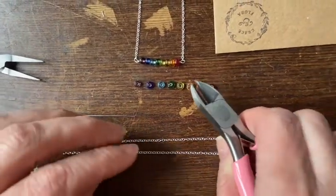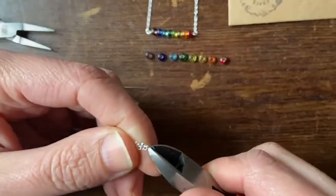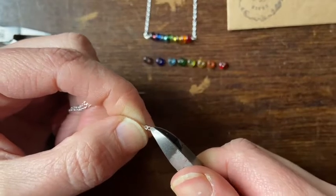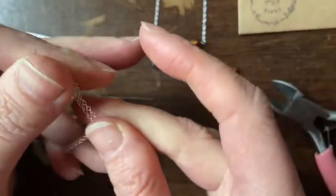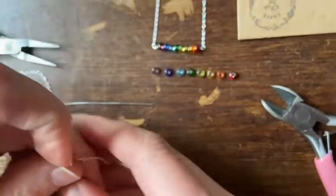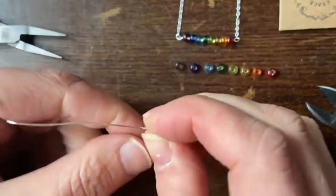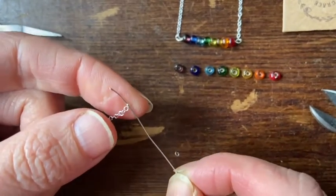To get started with this necklace we need to cut a little nip in the chain at the halfway point, so make sure it's the same length on each side and cut one of the chain links. You should just be able to pull it apart like this. My chain is 16 inches so the bar will add another inch and a half or so, making it about 17 and a half inches. You can make it other lengths.